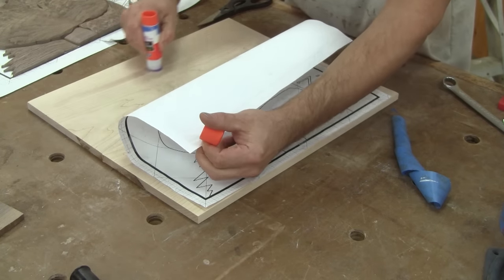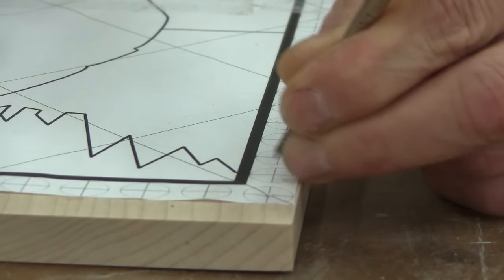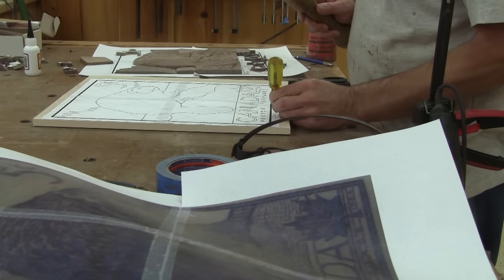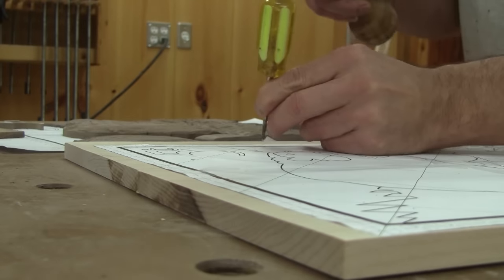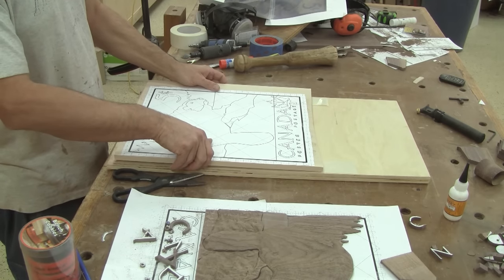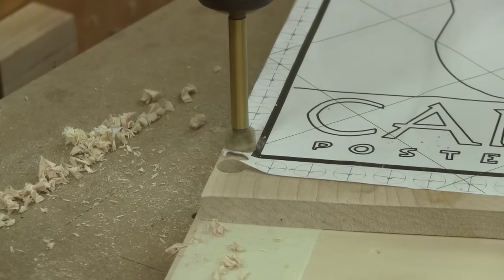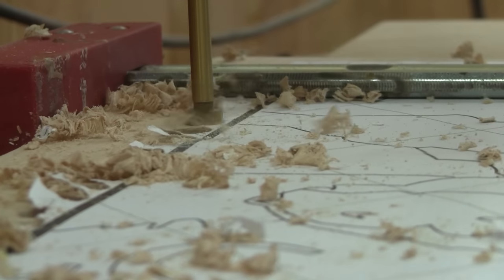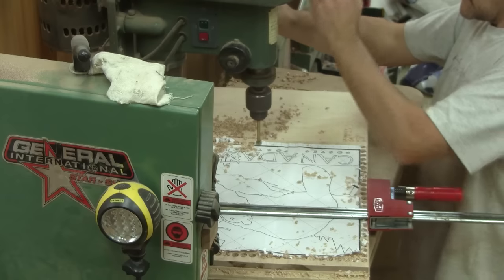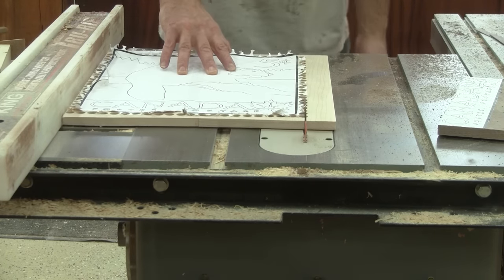I'm finally ready to work on the back of the stamp. I begin by sticking my pattern onto the back. Next, in the middle of each stamp border hole, I punch a small divot. When I'm done, I stick this onto a scrap piece of plywood before going to the drill press. When all 92 holes are done, I cut them in half.